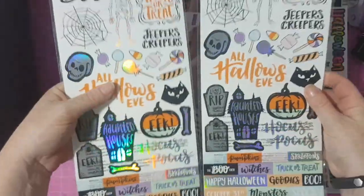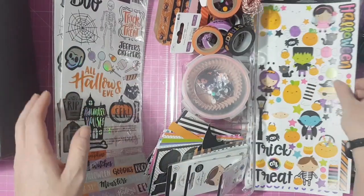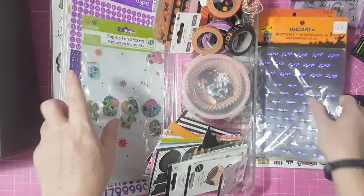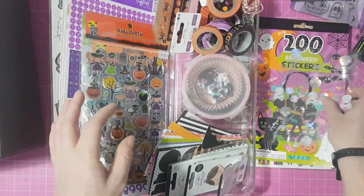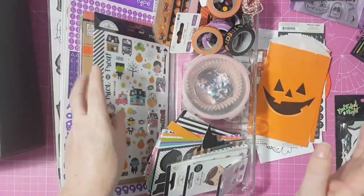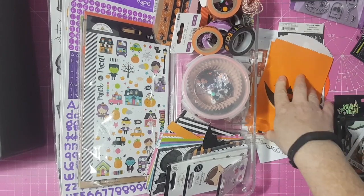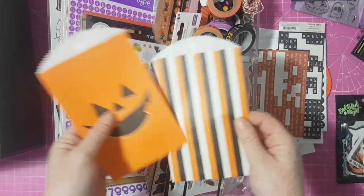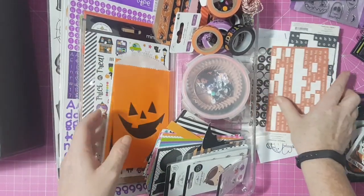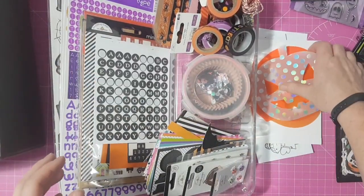That's everything I've gathered together. I didn't want to put too much stress on myself with too much stuff, and I did decide to do it last minute. I was feeling left out watching all the Halloween content online, so I thought I'd join in late. I'm really lucky because I made a last-minute order on scrapbook.com and it normally takes about a month to arrive, but it only took a week. It came in time, which spurred me on to actually make an October daily.